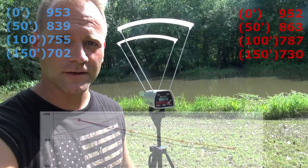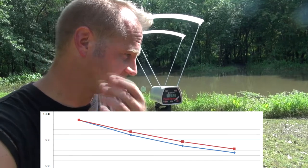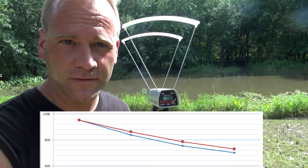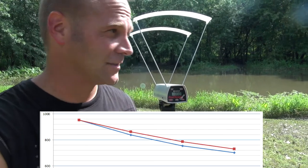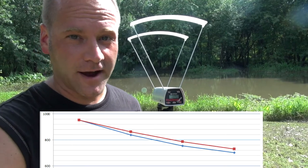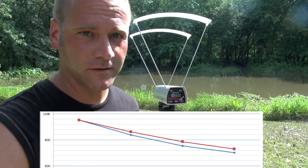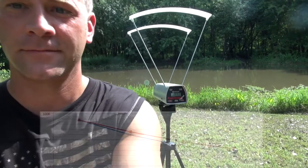So at 50 yards, or 150 feet, it dropped from about 950 feet per second down to 730 feet per second at 95 degrees air temperature. The humidity is pretty high — I haven't talked about that at all. If it were really dry it would probably be a lot faster out here, because it wouldn't be pushing through all the water molecules in the air. So I guess that's a wrap — thanks for watching guys.